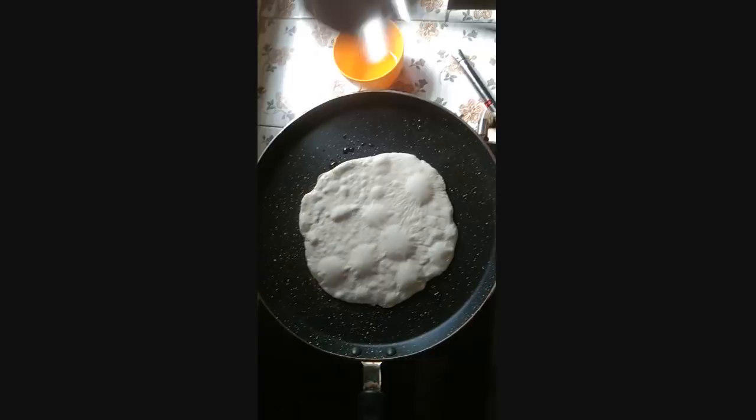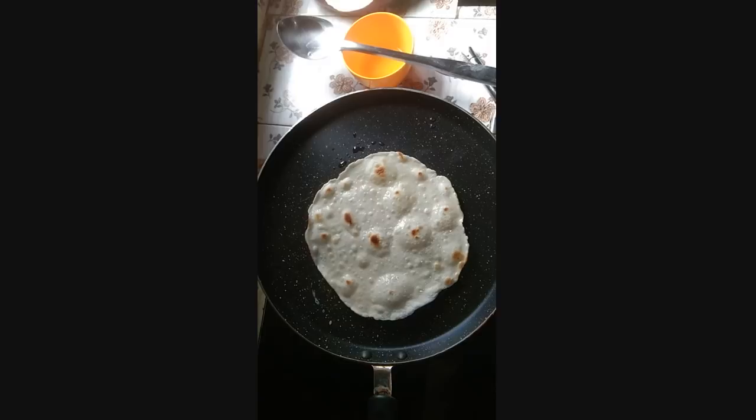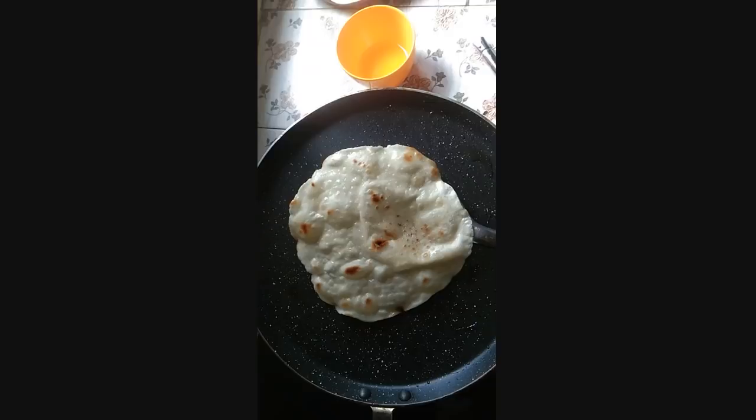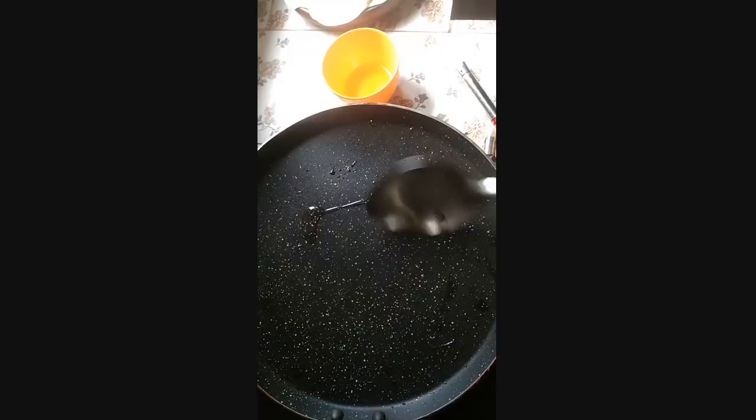This is the time to stir the rice with the rest of the rice. I will add some sauce, and I will add some salt on the oil. Then I will add it to the oil, just like this.